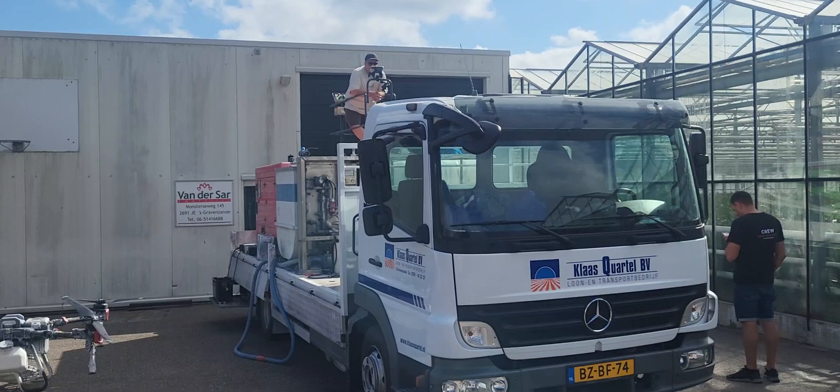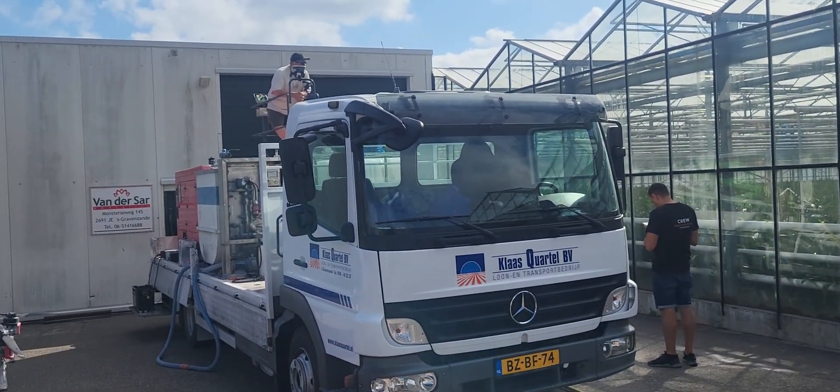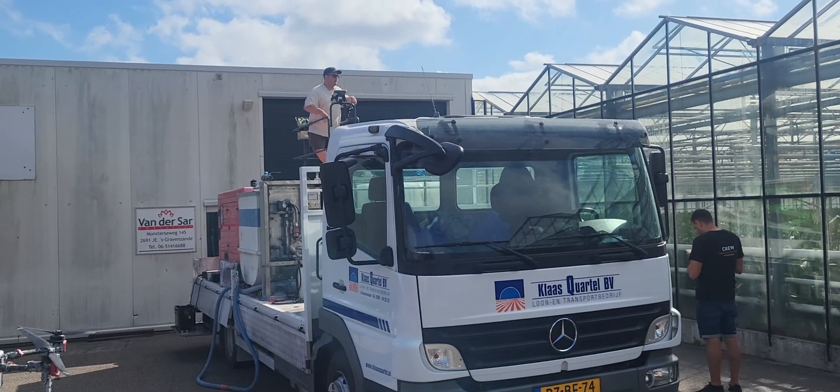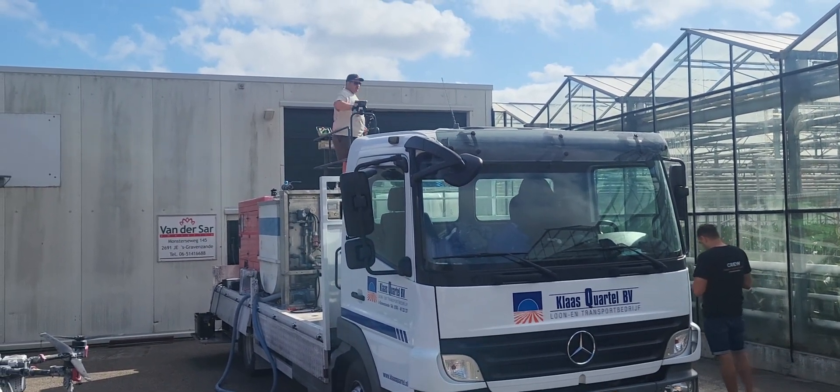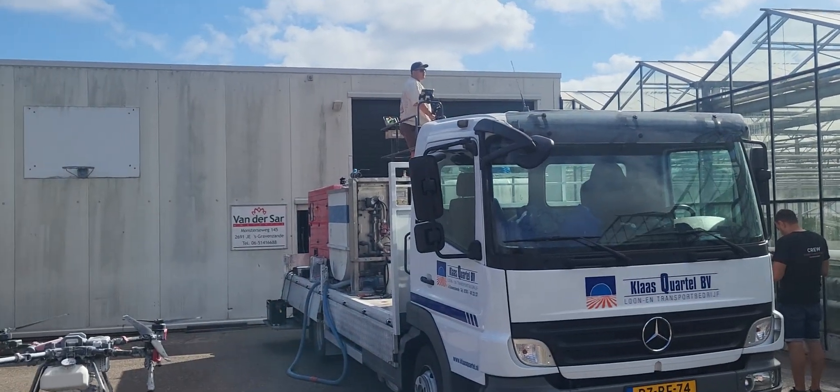Some last-minute preparations, making sure everybody has the same information. He uses Google Maps — they asked for the address, he went up high, and that's all plotted in so they know exactly where to spray.